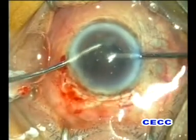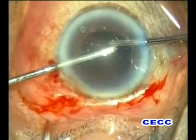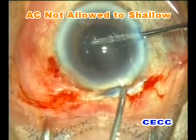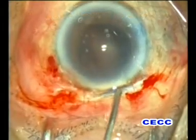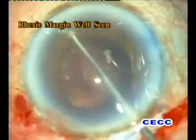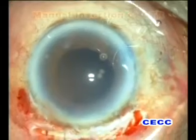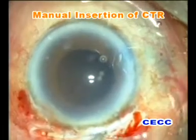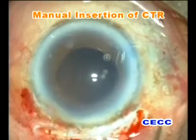Vitrectomy may have to be repeated as and when further vitreous prolapse occurs in the anterior chamber. The anterior chamber should never be allowed to shallow. Viscoelastic is injected before the irrigation handpiece is removed from the anterior chamber.